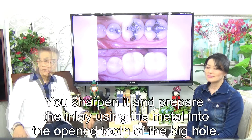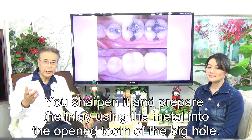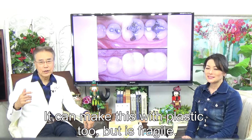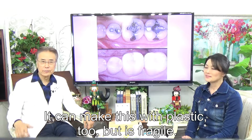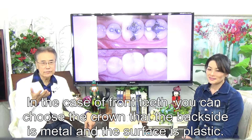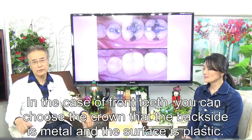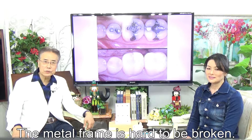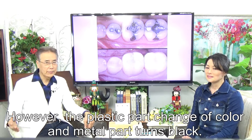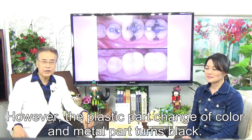For a tooth with a large hole, you sharpen and prepare the tooth using metal. It can also be made with plastic, but that is fragile. In the case of front teeth, you can choose a crown where the back side is metal and the surface is plastic. The metal frame is hard to break, however the plastic part changes color and the metal part turns black.